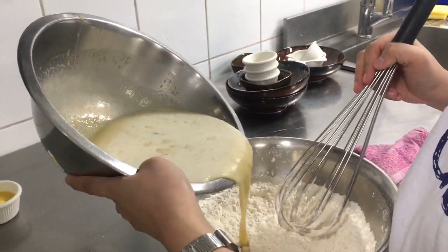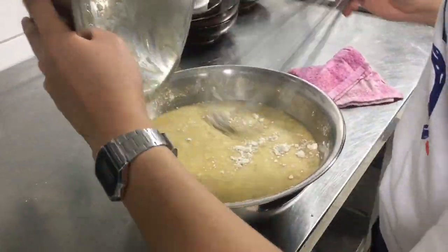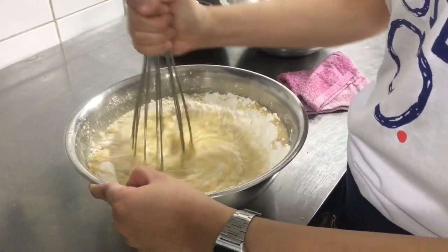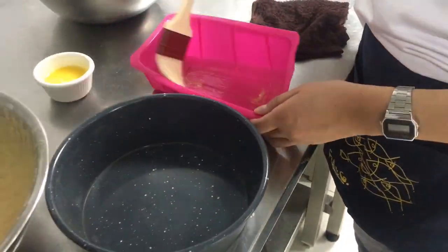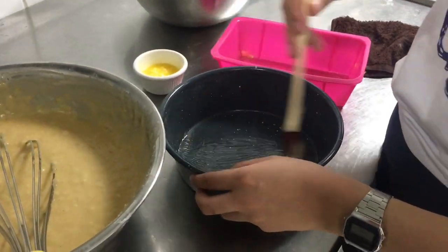Now it's time to mix the batter with the dry ingredients. Make sure to grease the pan or any container that you will use so that the cake will come out smooth and clean.